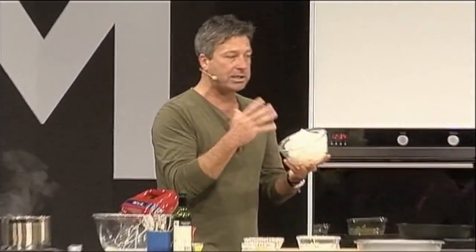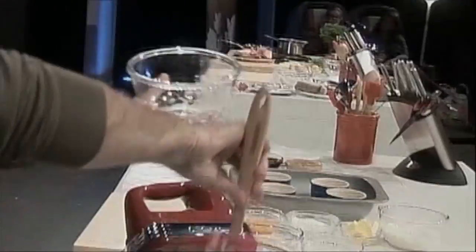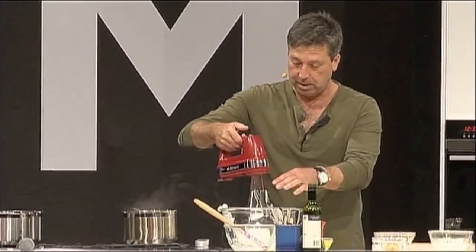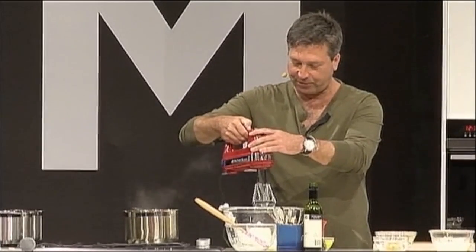These egg whites have just been started off and beaten just a little bit. Then I'm going to add some more sugar — there are four egg whites in here. We're going to whisk those up to make sure they are more than just whisked a little bit. Press a button and it goes faster — look at that.